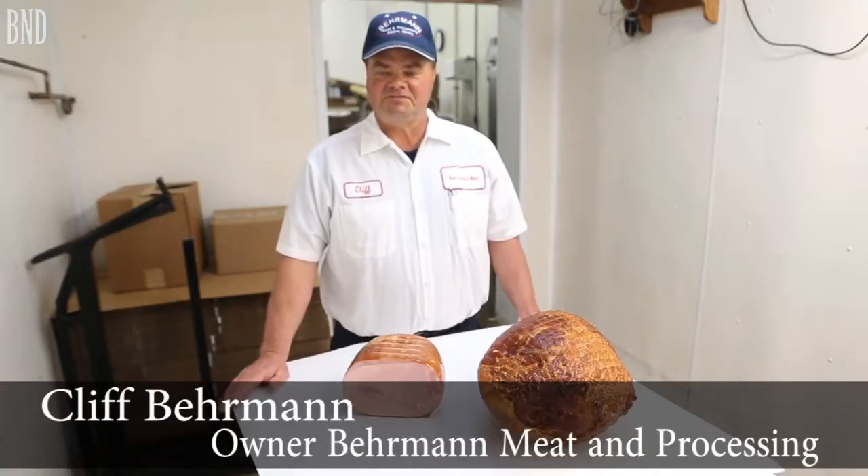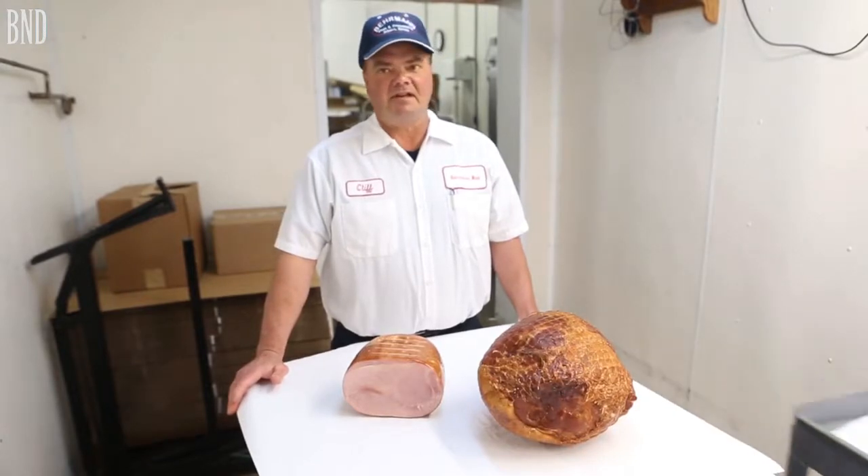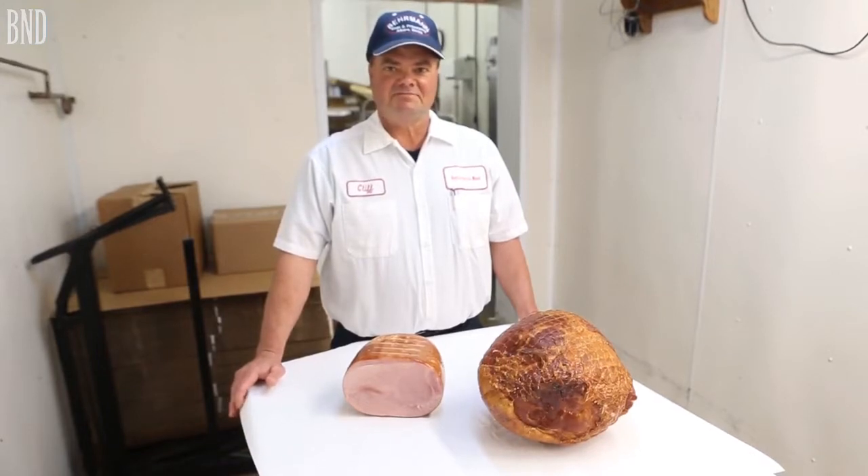We've been in business since my grandpa started in 1968, and my dad and mom took it over in 1978 and have been here since.